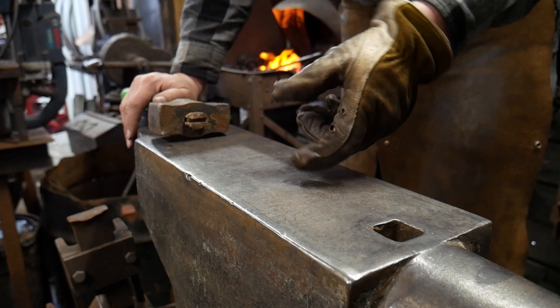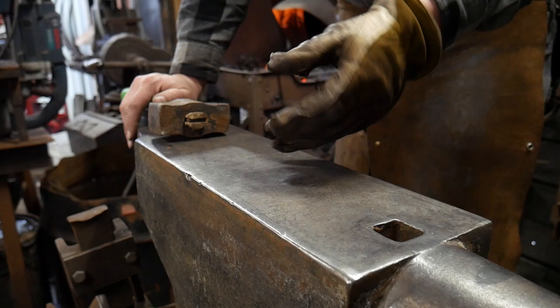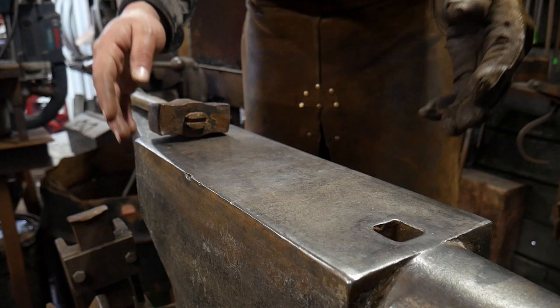Hello everybody, welcome back to the workshop. In this video I'm going to be showing you how to make a double bevel leaf scroll. This is going to go from one side and transition around the other, and the extra special thing we're going to do is a bit of a drifted center — a square drifted center. I hope that makes sense enough.